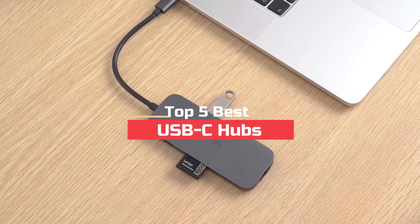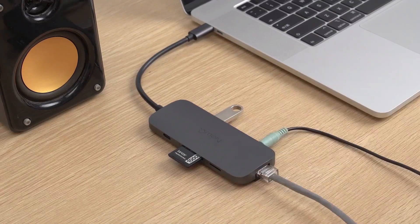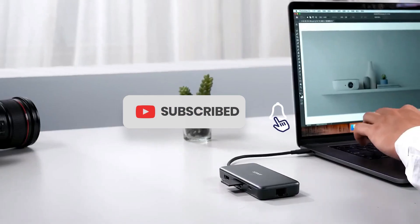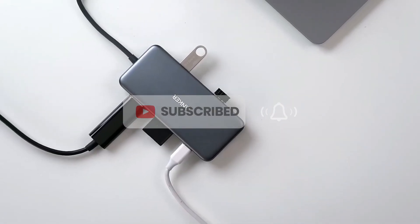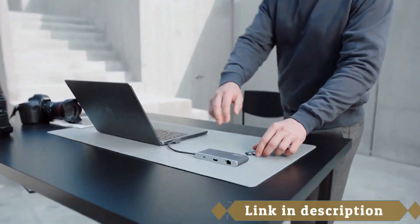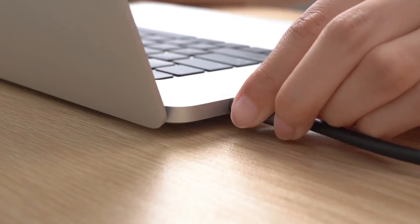What's up guys, today's video is on the top 5 best USB-C hubs. Through intensive research and testing we put together listed options that will meet different types of buyers, so whether it's price, performance, or particular use, we covered all. For more information on the products I have included the links in the description box down below, which are updated for the best price.